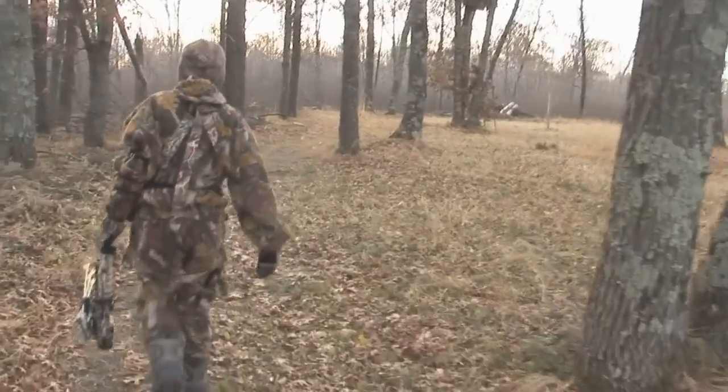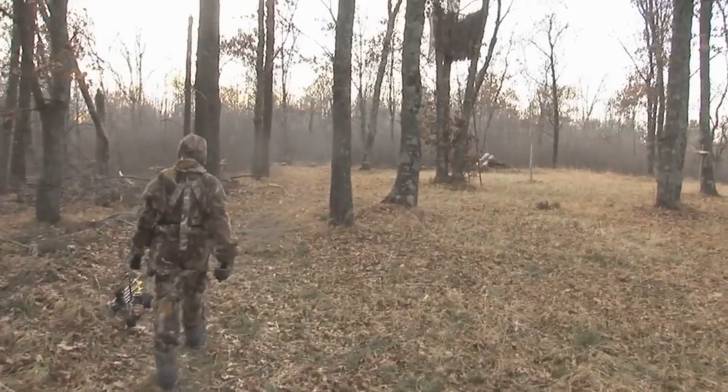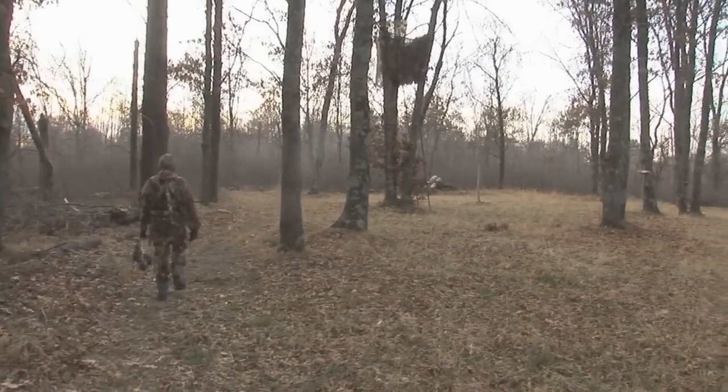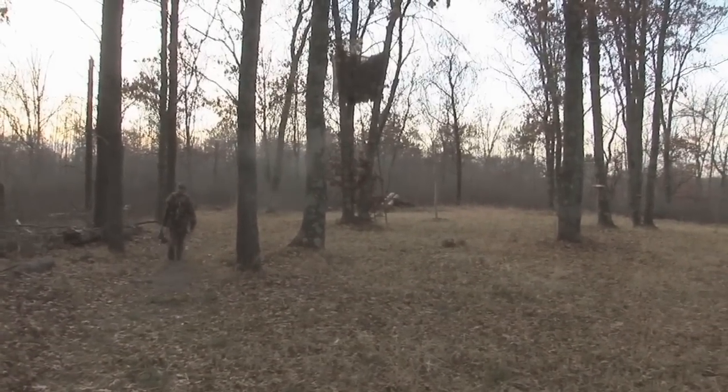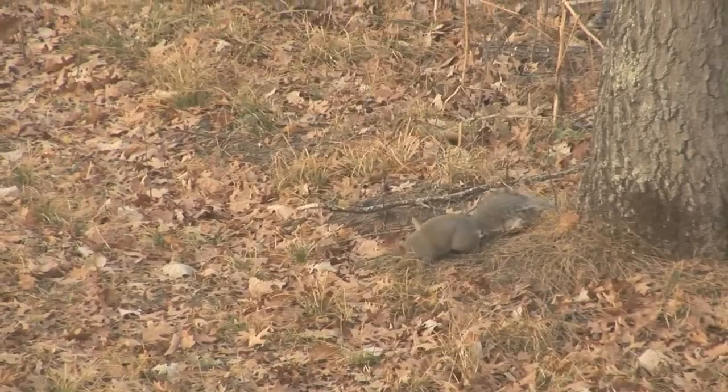After a couple days of practice, Zach heads out to hunt a food plot. Now this particular food plot is a special place for Zach, because along with his dad, Zach made it.